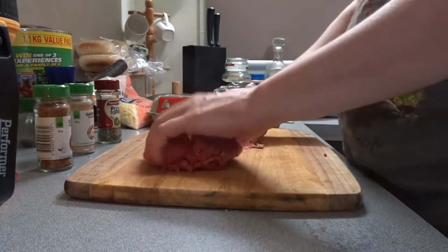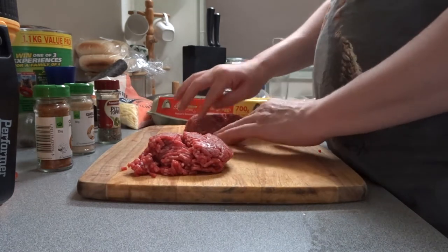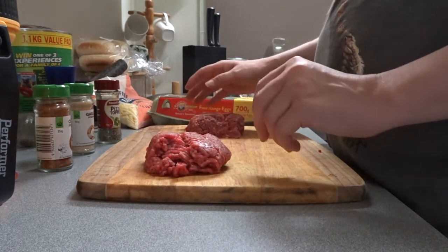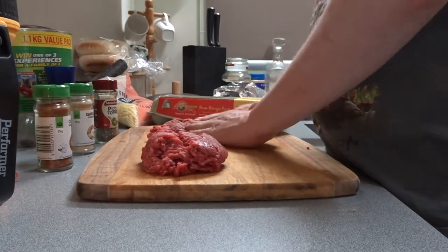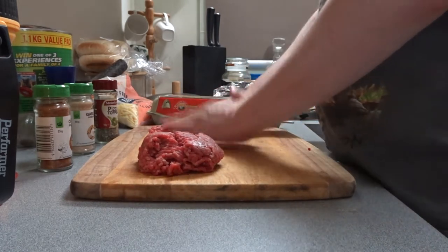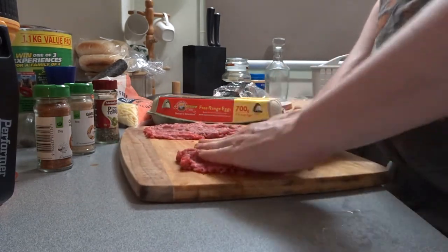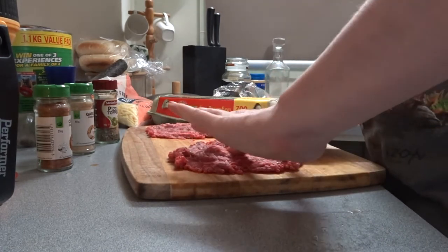I'll cut this bit in half here, so we're going to make two burgers, two patties. Cut it in half. Sometimes you like to form it together you need breadcrumbs, but I don't have any. So we're just going to use cheese instead and an egg. What we'll do first is just flatten it out on the board like this.